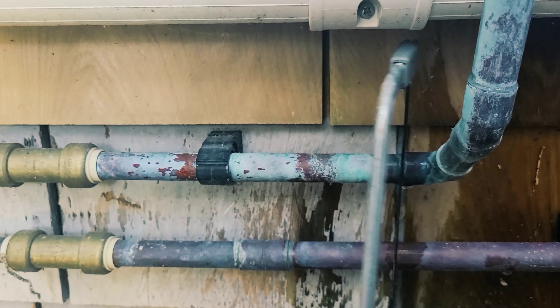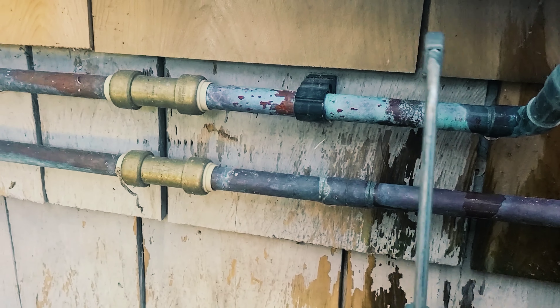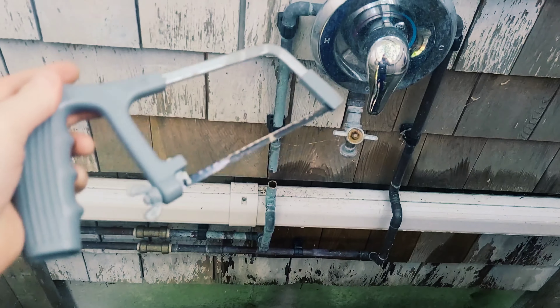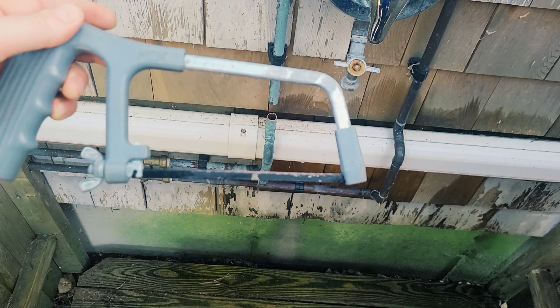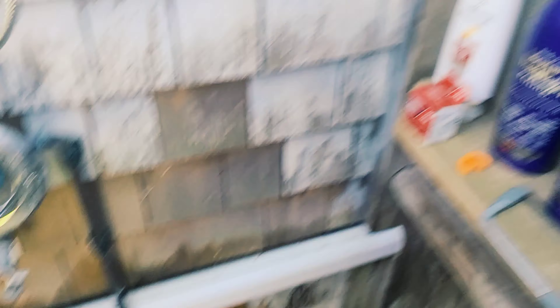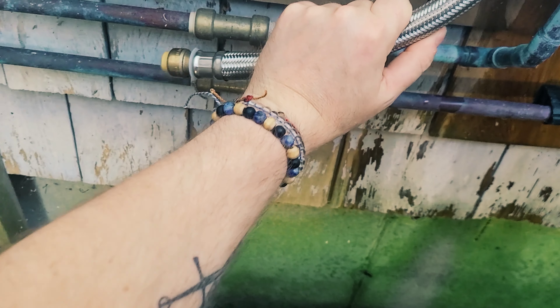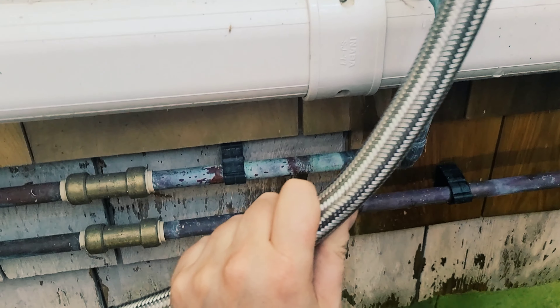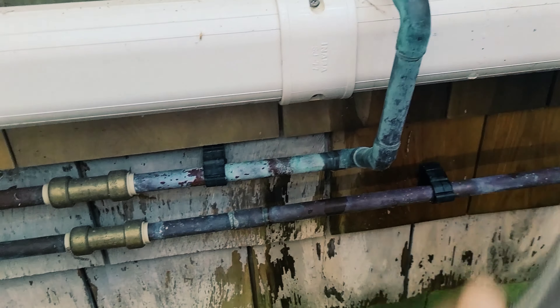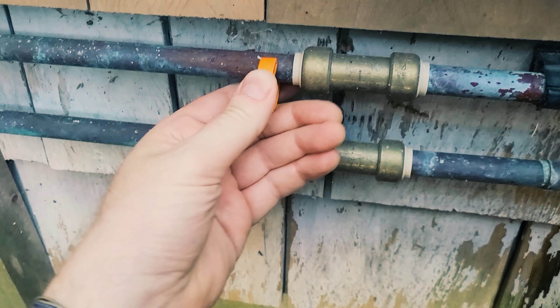Decent cut, pretty level. That took about 30 seconds to get through. While I was flipping the hacksaw blade around — as you can see now, the blade is coming towards me so I can pull towards me — I was thinking this might just be long enough to span from this point across the mini split condensate line to that point. So I'm going to try to preserve this piece and put this in. If it works, it works. If it doesn't, I still have the other piece I can connect to.